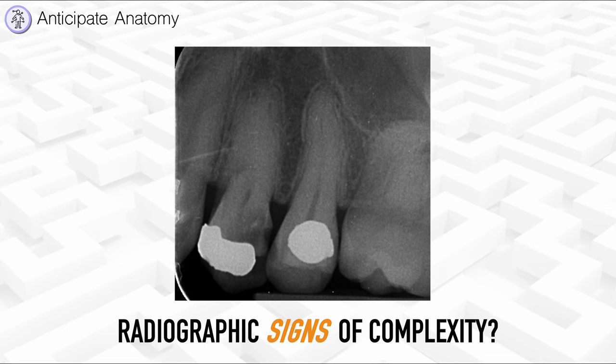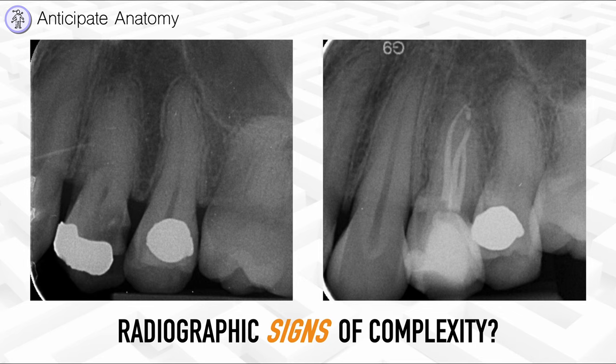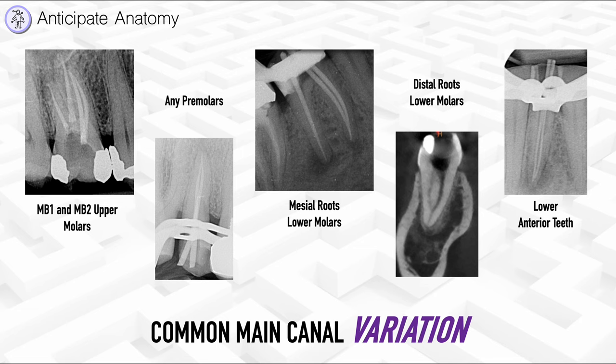One of the first ways of noticing if a root canal is complex is by looking at the pre-operative radiograph. If you cannot see any obvious root canal space, or it looks like it disappears, there is a possibility of variation beyond a single canal. Notice, for example, that this upper left four has a canal space that isn't obvious — it looks like a blur — compared to the upper left five, where the main canal can be seen throughout. The post-operative radiograph of an upper left four I treated previously showed a molar-type pattern canal anatomy with three roots.